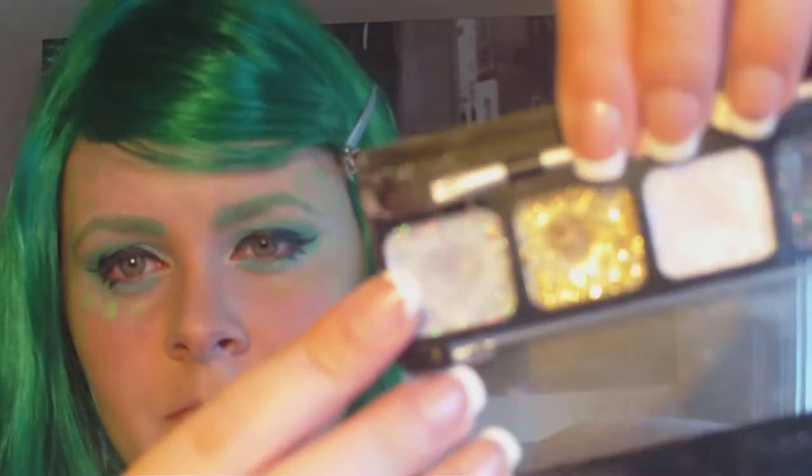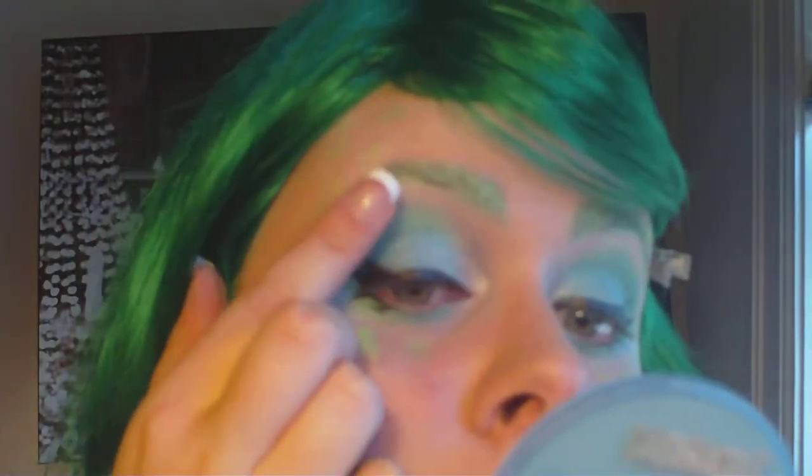Next we're going to use some glitter. I'm taking a pasty glitter from NYX and just dabbing that all along my eyelid, my brow bone, my eyebrows — just everywhere. Wherever you want it to shine, add some.